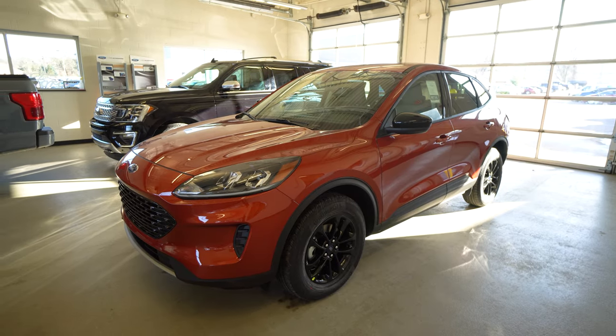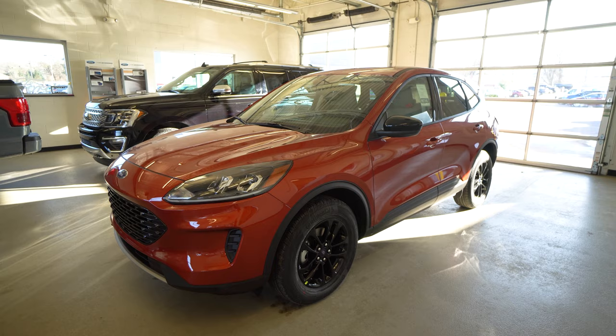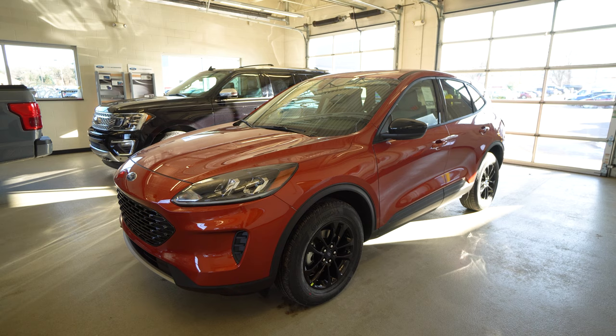Welcome back to Lascaux Ford. Today we're going to take a look at the 2020 Ford Escape Hybrid. Not just any Escape Hybrid — this particular one has the SE Sport package and it's all-wheel drive.